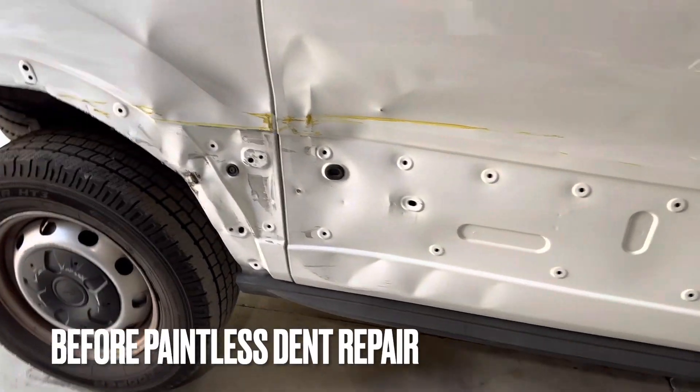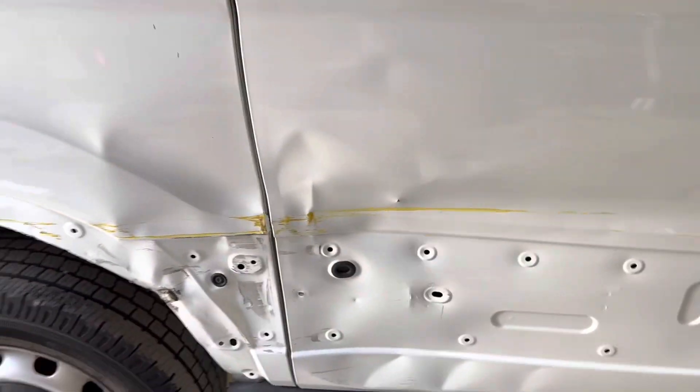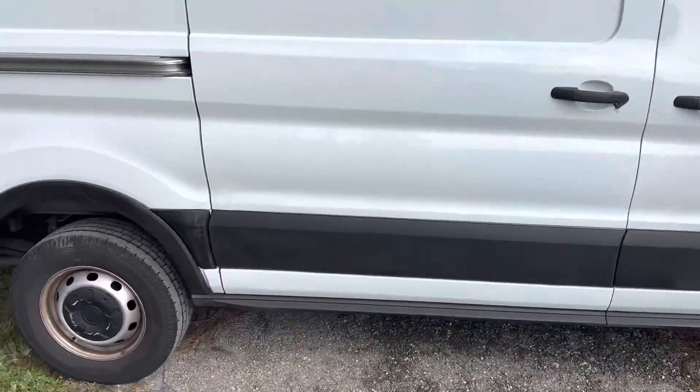Stick around if you'd like to see the steps we took to take this work van from looking like this to this in one day, without doing any kind of traditional body work, repainting, or replacement of parts.